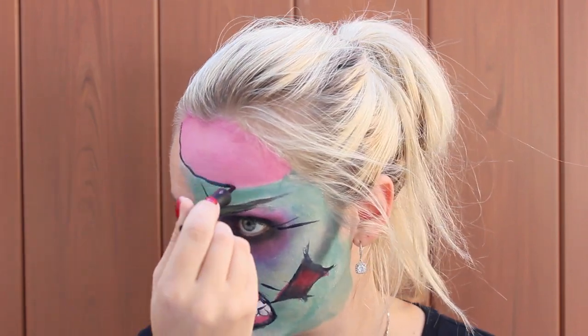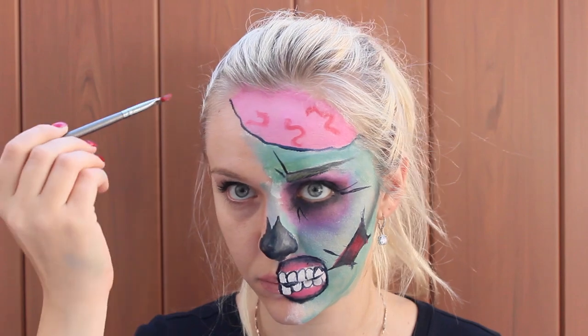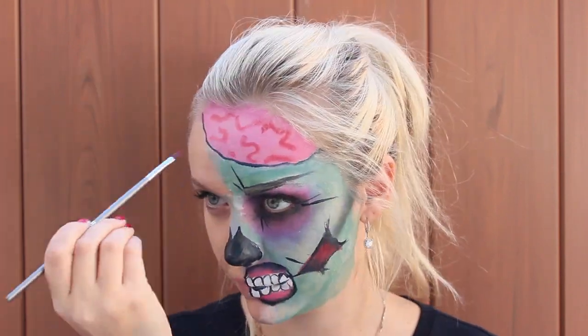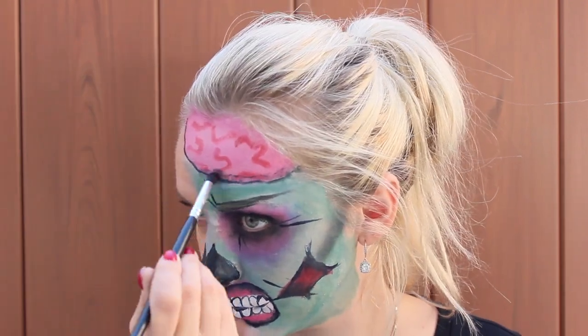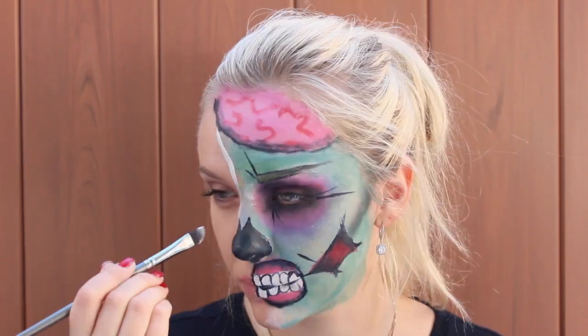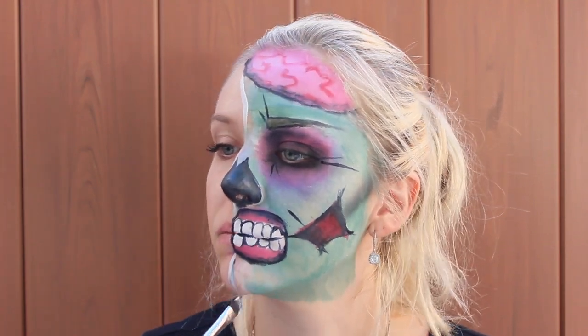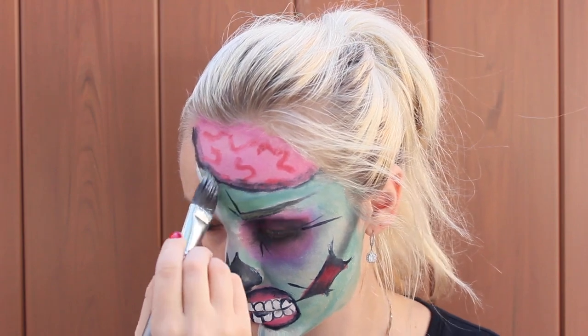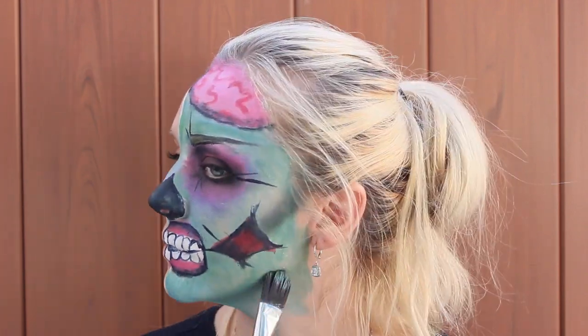And now line the brain and add some pink wigglies. Add some shadows again. Now with the white paint, I'm lining half of my face, and after that just add a little bit more green and blue color. Then bring the color down to your neck and make it look like it's ripped.